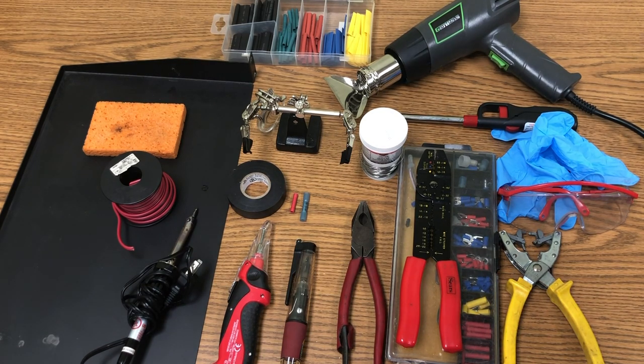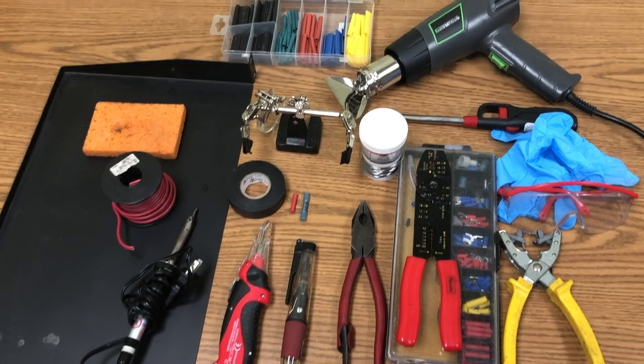You really want gloves, a well-ventilated room, and glasses — you do not want solder splashing on you. There is lead in solder. If you're doing some of the other methods you don't have to have gloves, but I prefer them. There's also a big metal piece back here so you don't drip solder or flux onto the table and start a fire.